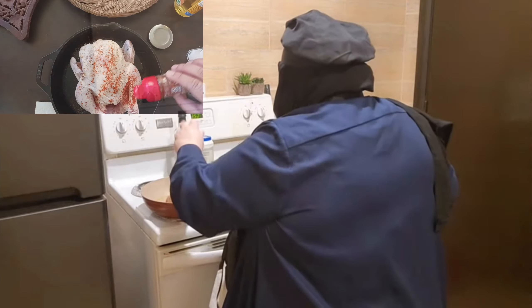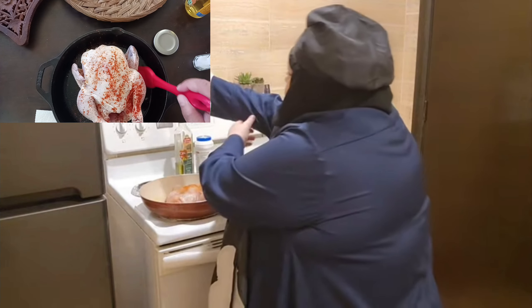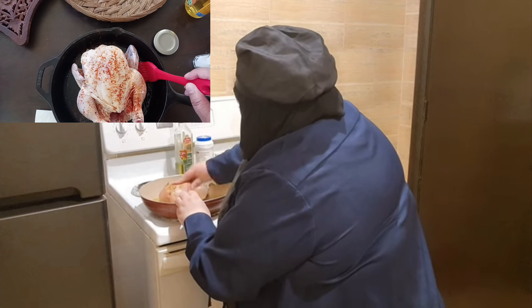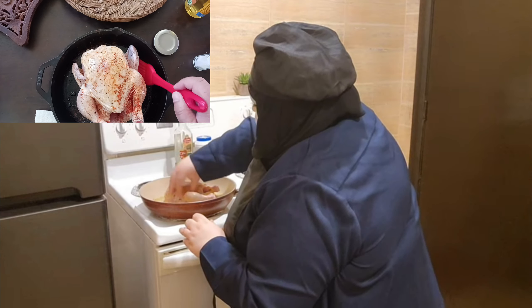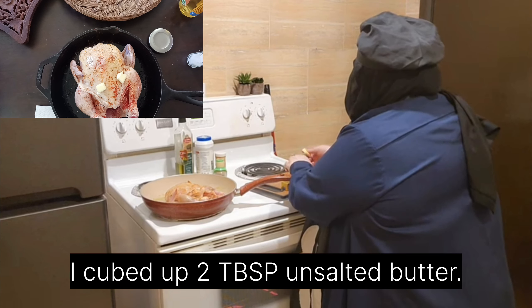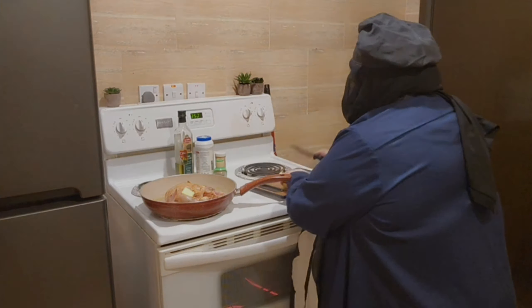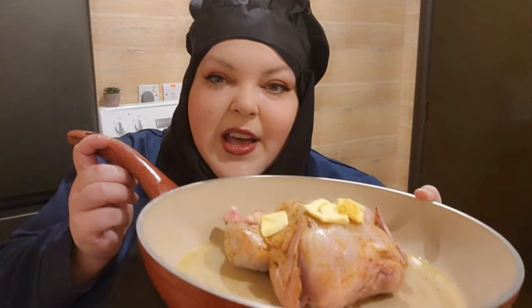My paprika is almost finished so I have to renew it. I'm gonna take some of the olive oil and just kind of rub it on the bird, maybe a little inside too. Once the oven's preheated, I'm gonna stick it in the oven.